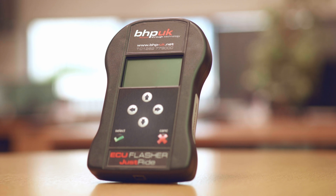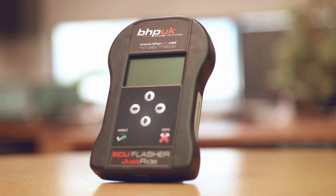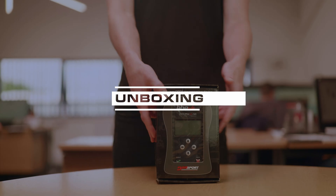Hi, Cal from BHP UK. I'd just like to show you how to use our ECU flasher. This is a device that allows you to read and program your own vehicle with one of our bespoke maps. You basically take a read from your vehicle, send the file to us, and one of our in-house map writers will write a file bespoke to your vehicle. So we'll get started and quickly show you what's in the box.